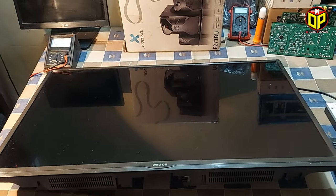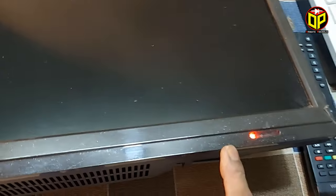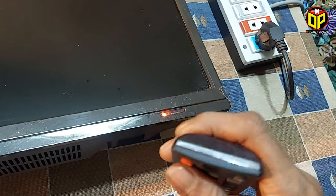Here is a 32-inch LED TV of Walton brand. I am connecting it to electricity. The TV is now in standby mode. I am trying to turn on the TV by remote, but the TV is not turning on.